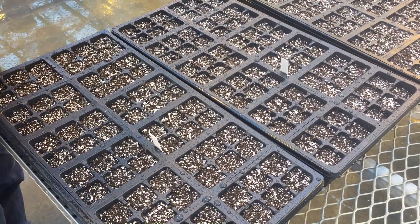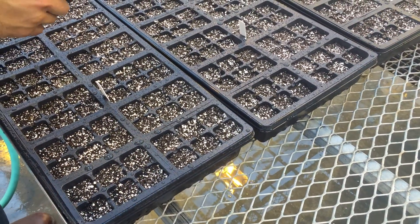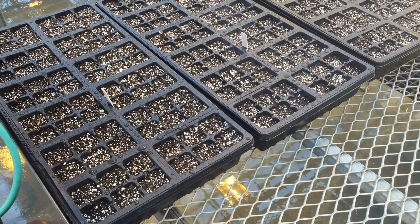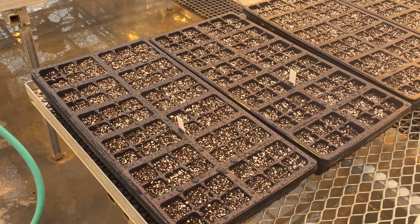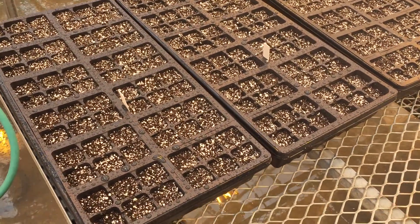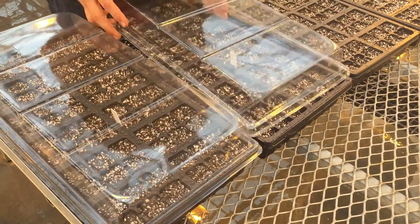The seeds are going to germinate within hours — typically within four to six hours you'll see the green cotyledons emerging from the seeds. Next we're going to put some clear plastic domes on top to keep that high humidity during the germination period.